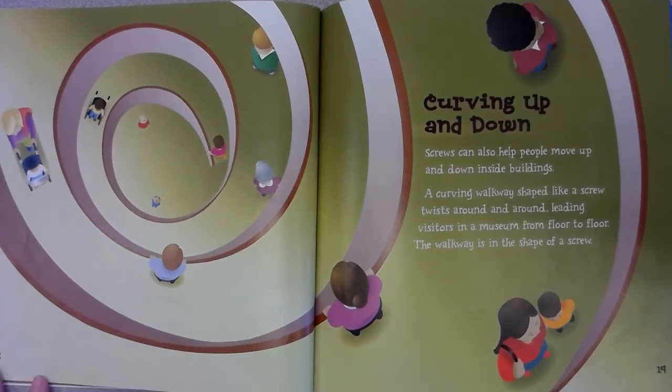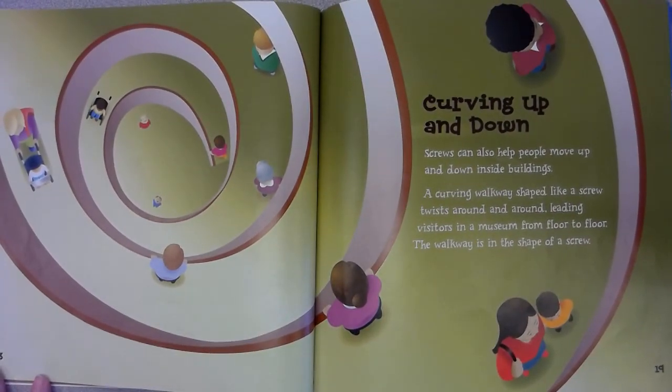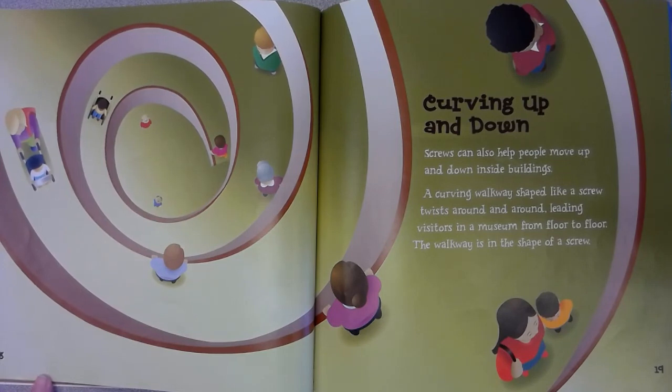Screws can also help people move up and down inside buildings. A curving walkway shaped like a screw twists around and around, leading visitors in a museum from floor to floor. The walkway is in the shape of a screw.